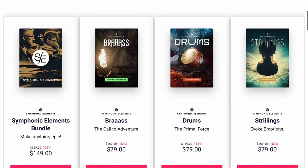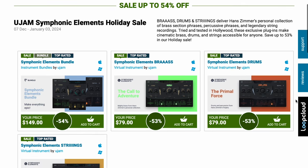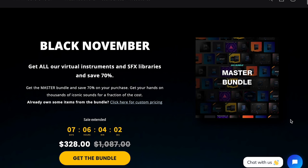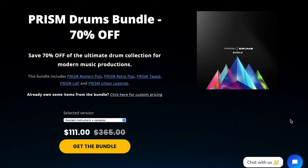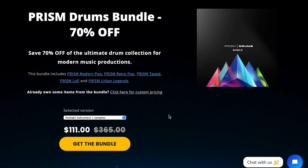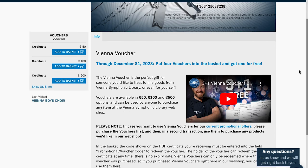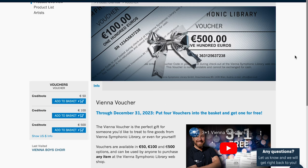I'll include a link over to U-Jam, and also a link over to PluginBoutique if you've been saving up those rewards points. AVA Music Group's Black November sale has been extended for another week, and that does include one of my Black Friday picks — Prism Drums Bundle — 70% off for these Kontakt libraries and samples, normally $365, grab it now for $111. Also, if you think you'll be doing more shopping at Vienna Symphonic Library, this might be the time to grab a voucher. Through the end of December, put four vouchers in your basket and get one for free.